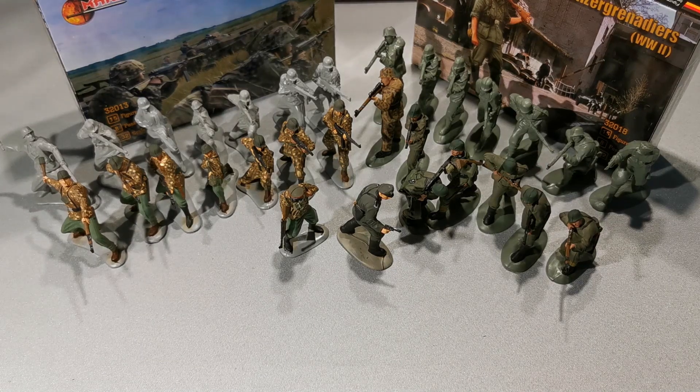This is Mars German Elite Division and Panzer Grenadiers from World War II. Each set contains 15 figures with 8 unique poses.